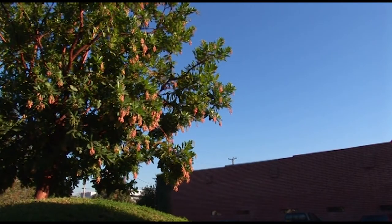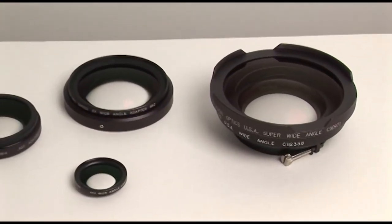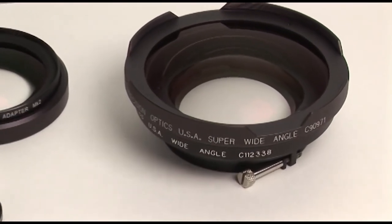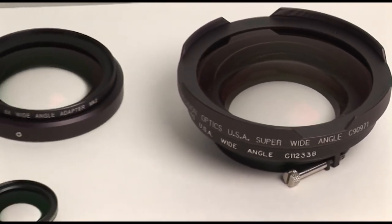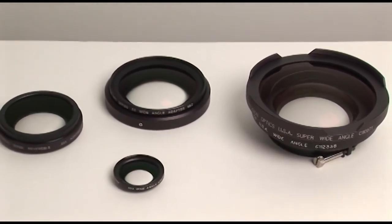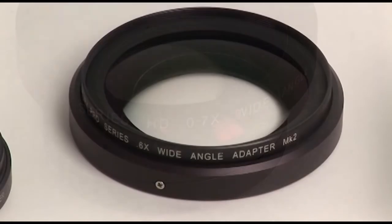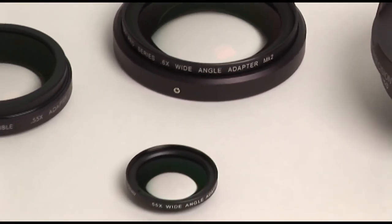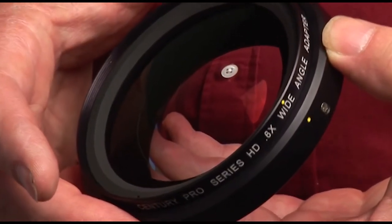These are a lightweight, compact, cost-effective way to achieve a wider field of view than the camera lens alone. We offer them in a complete range to fit cameras from as small as 37mm front threads up through full-size broadcast camera zoom lenses. Attachments are typically rated in some power — .55, .6, .7 — referring to the power of the attachment. A .5 wide-angle adapter would double the field of view of the lens; a .7 would be 30% wider than the lens alone.